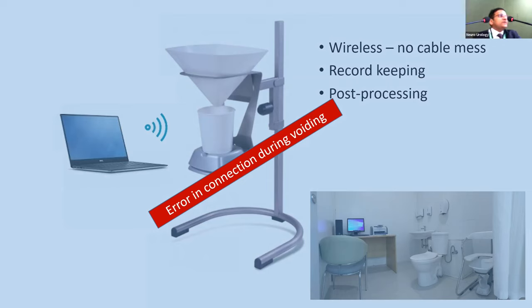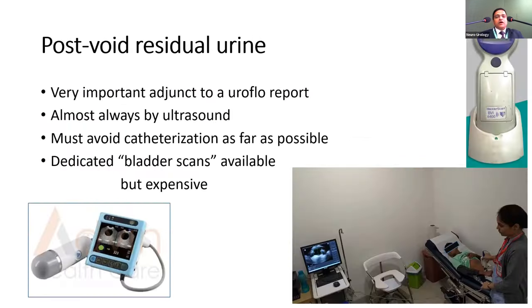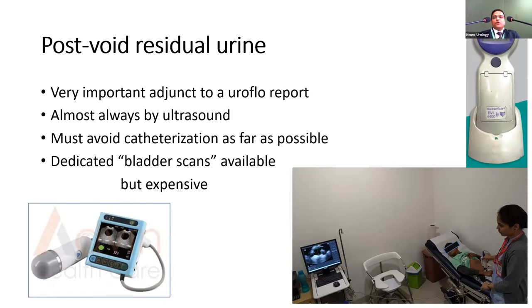The ICS has clearly defined accuracy rates for uroflometry: flow rate accuracy should be within 1 ml per second, voided volume accuracy should not exceed 2 ml or 3%, whichever is more accurate. The bandwidth of flow measurement should be between 1 and 5 Hz. Whether you buy an Indian or imported machine, it should meet these basic minimum criteria.